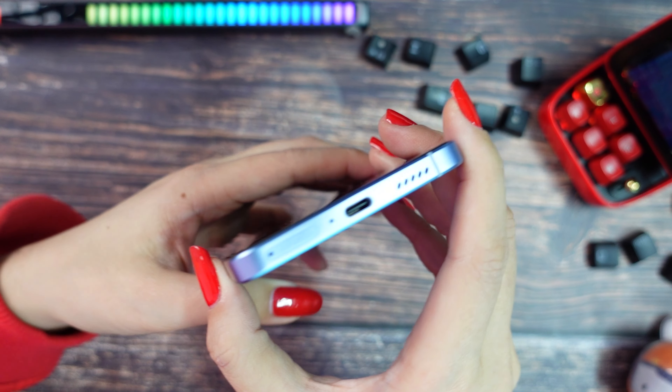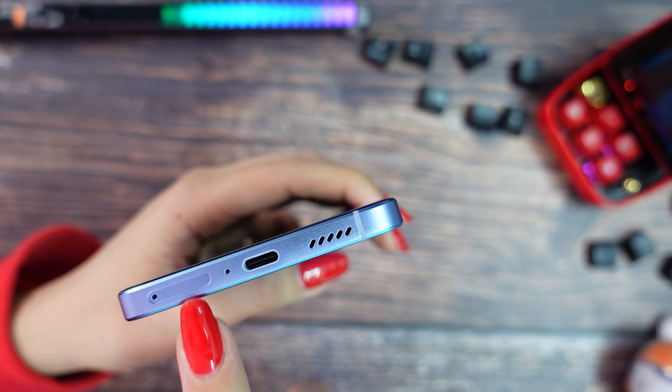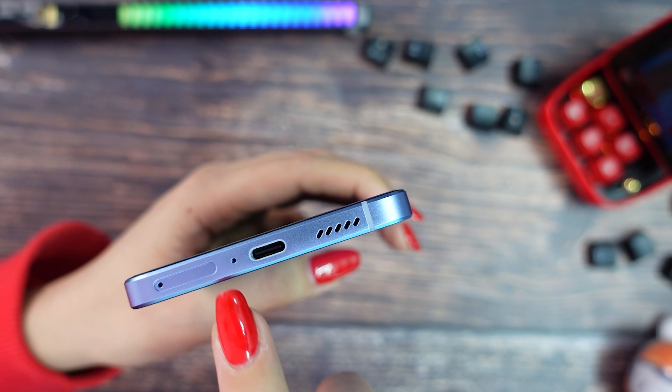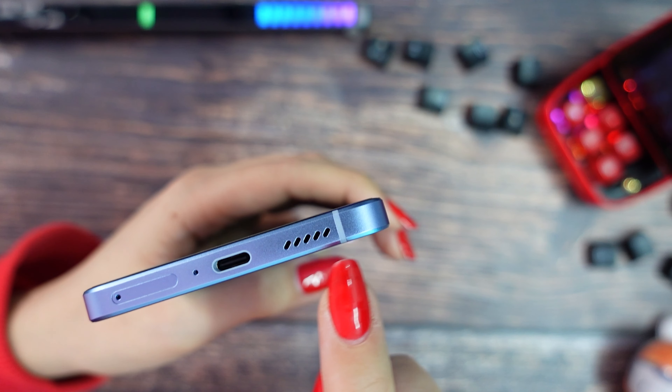So it means this phone should have a very, very good connection. It includes WiFi 6. On the bottom we can find the SIM card tray — it's a dual SIM card, you cannot add an SD card. Then we have the microphone, Type-C port, and the speaker. And one more antenna.